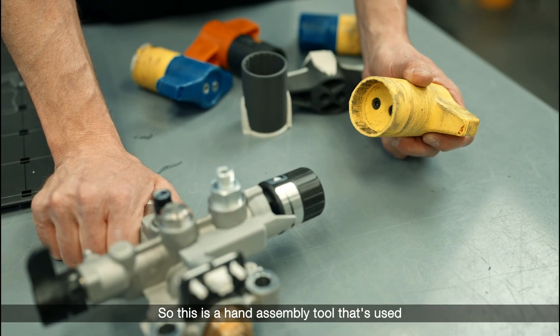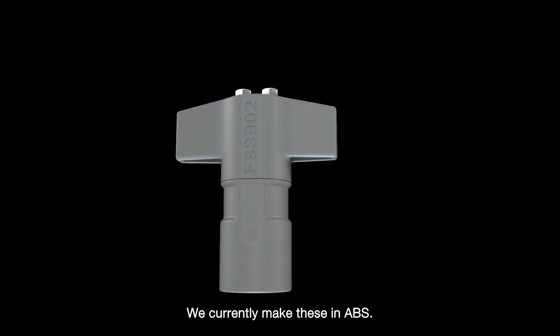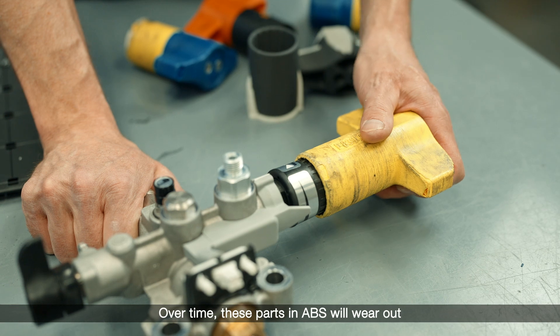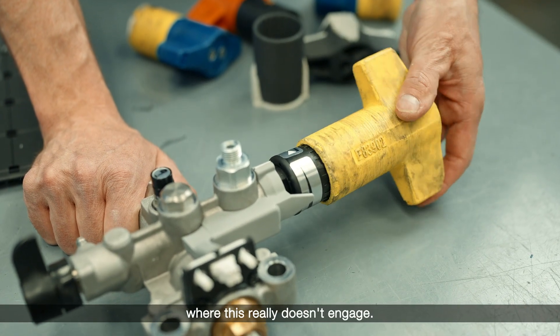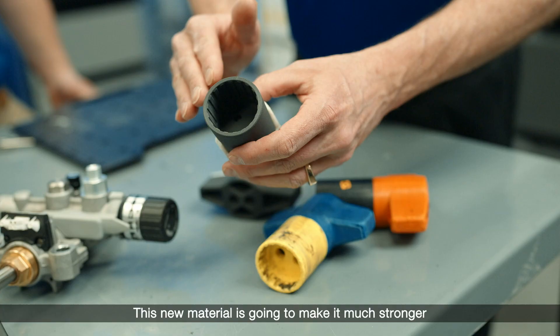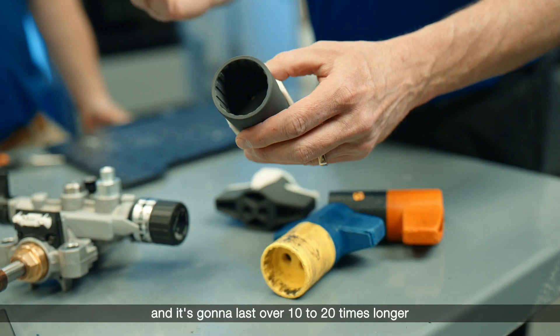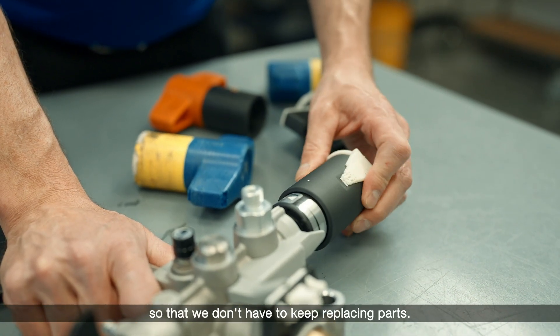This is a hand assembly tool that's used on our manufacturing assembly floor. We currently make these in ABS. Over time, these parts in ABS will wear out where this really doesn't engage. This new material is going to make it much stronger and it's going to last over 10 to 20 times longer so that we don't have to keep replacing parts.